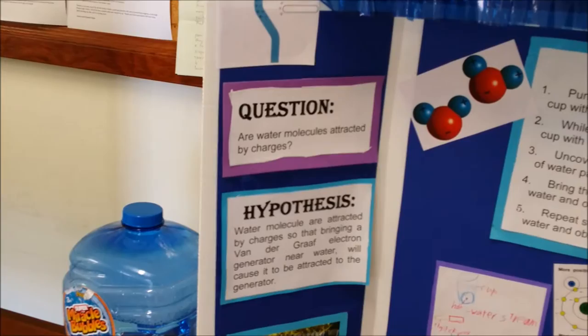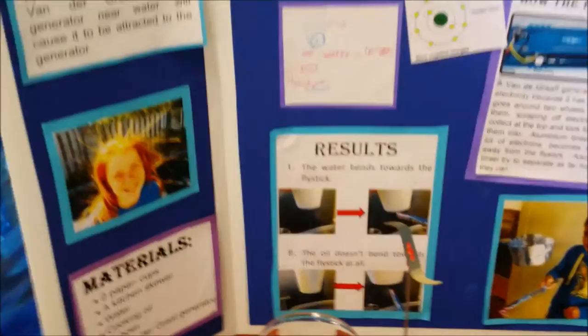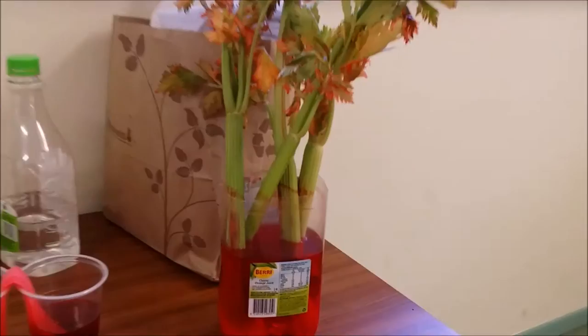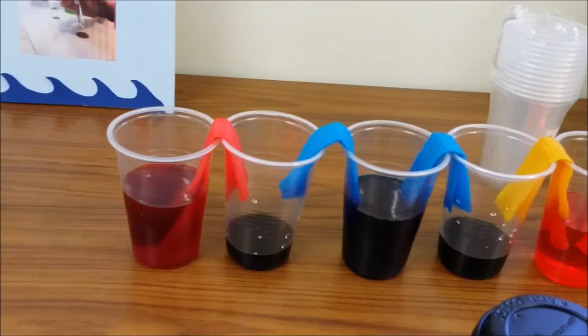This is a cool bending water thing — our water molecule is attracted by charges. They've got a hypothesis, a procedure, and a conclusion. The water bends towards the fly stick. They made bubbles. How to make a thermometer — the question is, can a simple test tube with air and water in it respond to warmth? The warmth of the hand makes the air molecules in the test tube move faster and expand. Look at this celery — they put it in red dye and now the leaves are starting to turn red because the water it's drinking is red. And the water goes from one cup to the other mixing the colours. The tea towels have changed colours because it sucked up the water from the cup.